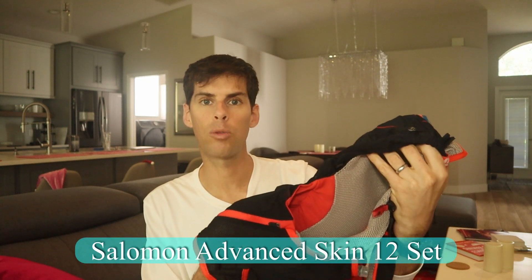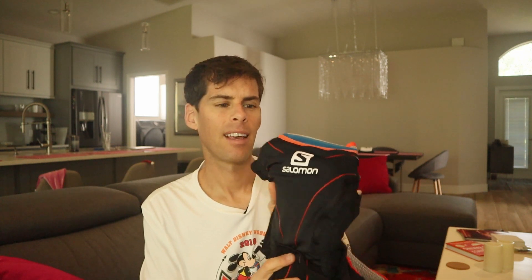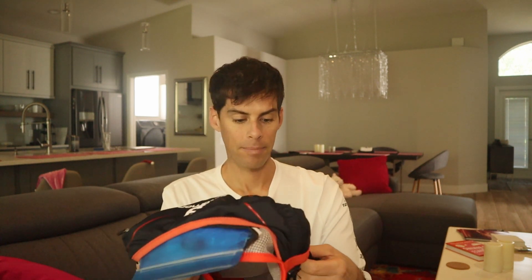I've tried several packs and settled on the Salomon Advanced Skin 12 — a 12-liter pack. It is expensive, and my affiliate links are below for the bottles and this pack. You can find cheaper Salomon packs, but I recommend this one because it fits so well, truly like a glove. The materials and stitching are excellent — I've had this one for three or four years with no sign of wear or tear, and I wash it after every run because it gets soaked with sweat. It does have a one-and-a-half liter bladder in the back. You can find video reviews online, but this is a fabulous pack.